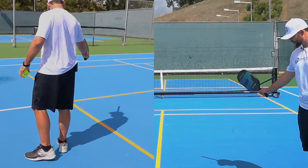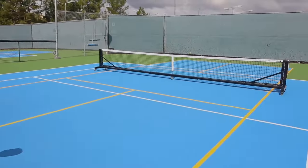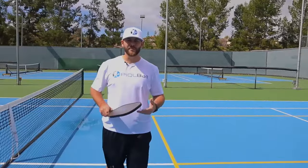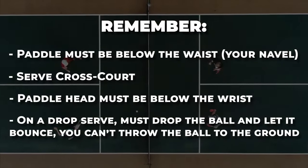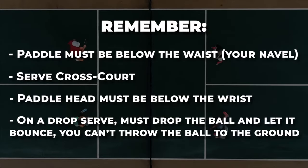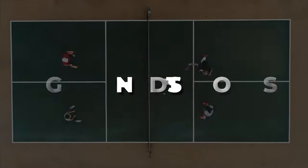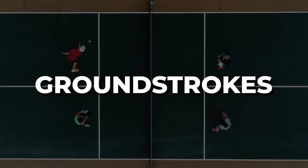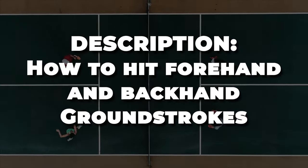Another fun one is the backhand drop serve. I drop the ball and hit it right there — it's a fun one to pull off and can mess with your opponents. You can try that on your own. That covers the serve.